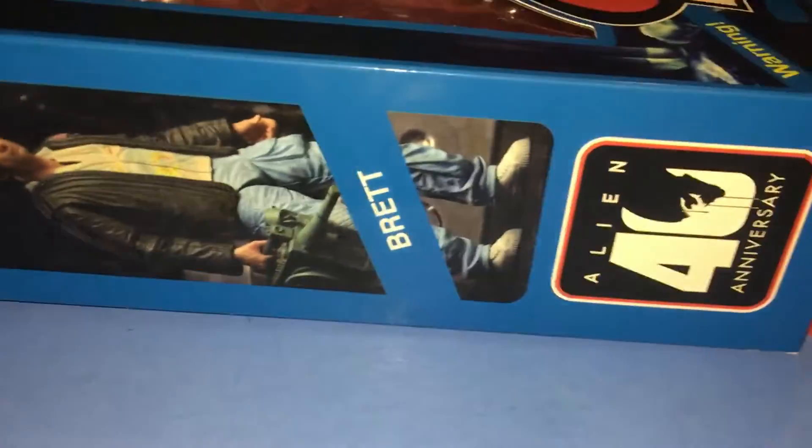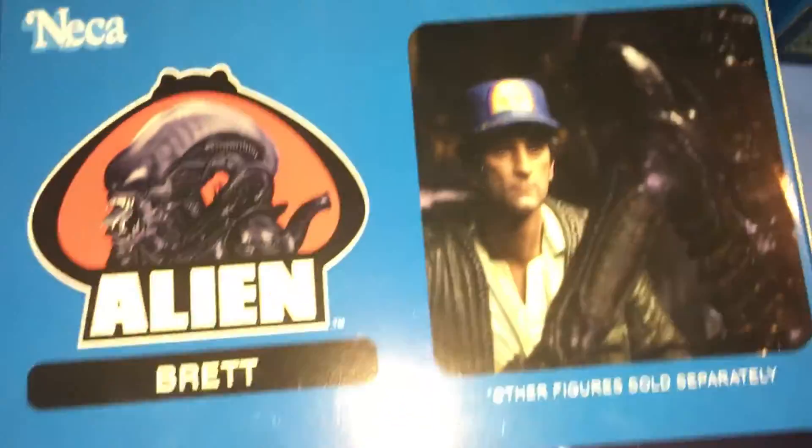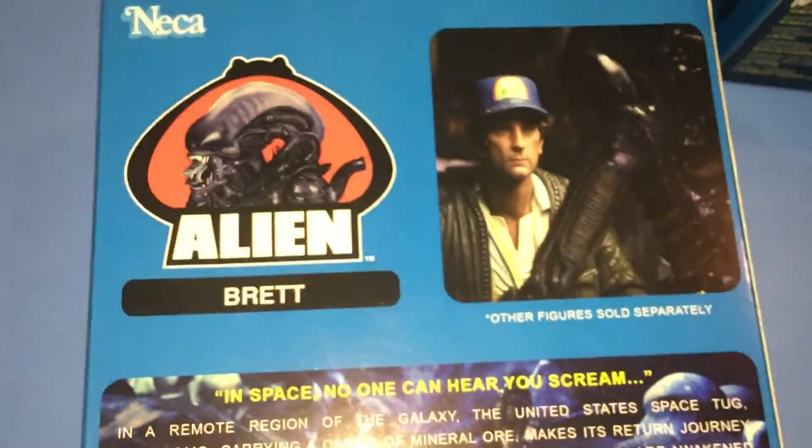There's the side, there's the front of the packaging. It just says Brett, and then it has that encounter with Brett and the alien.